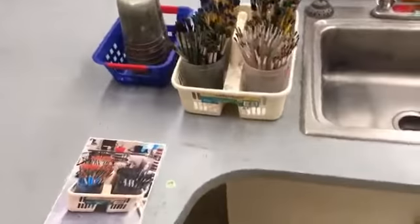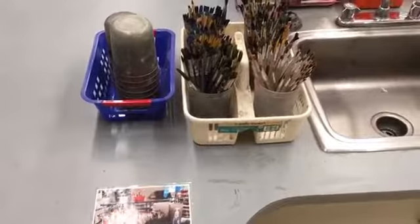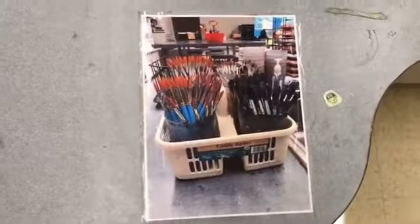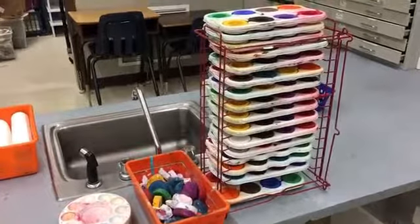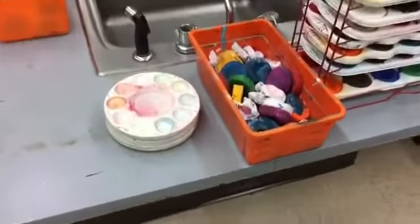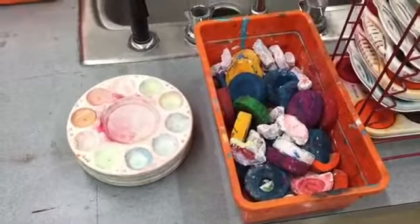Over here we have our paint brushes. We do a lot of painting in here, a lot of mixed media, and these are well-loved tools. Here's a handy dandy little picture of what we want to try to make the paint brushes look like at the end of class. Over here when I say the red wire rack, this is what I'm talking about — it's our red wire rack of our little palette paints, and then right here we have our mixing palettes and our extra little circles of our dry tempered cake paints.